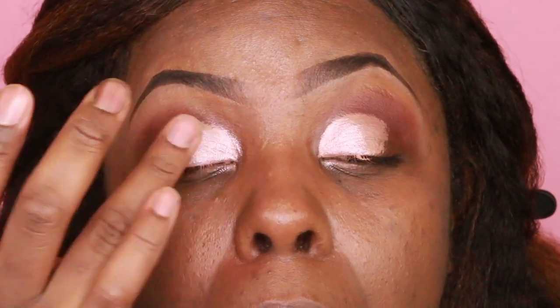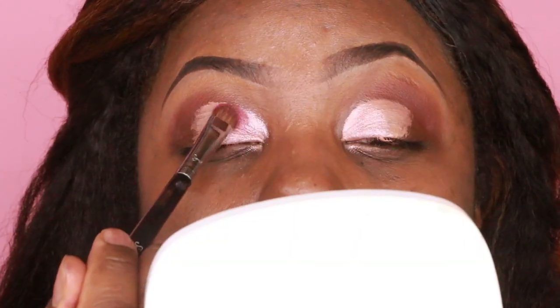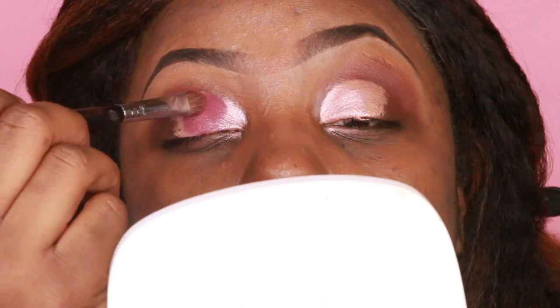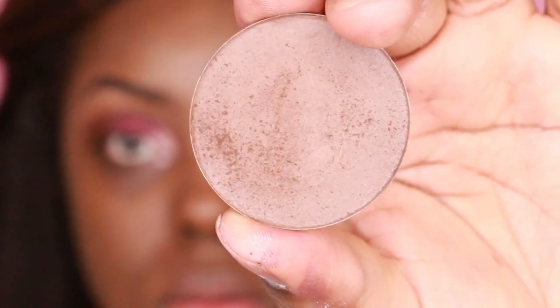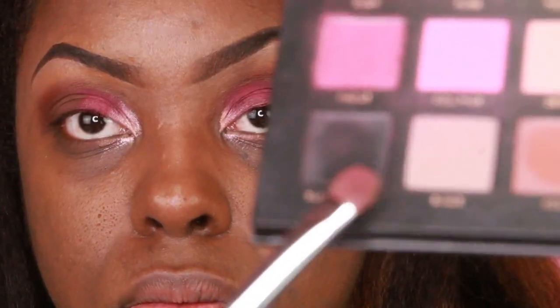Now from a Huda Beauty palette, I'll be using like a nice shimmery champagne pink and I'll be applying that with my fingers. Then from the same palette, I'll be using a beautiful darker pink to basically start filling in the cut crease. Then I'll be using that dark brown from the outer V to basically blend that out.